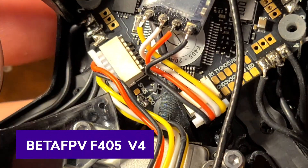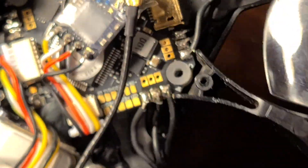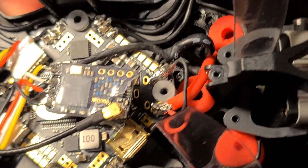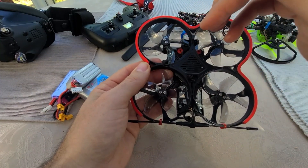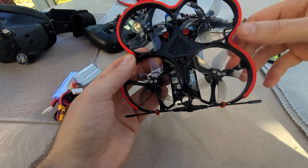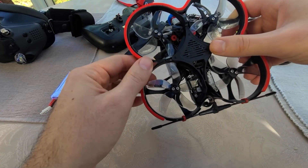This is I think a V4. The main reason I like the flight controller is it has plug-and-play for both the receiver and the DJI system. So you only have to solder onto the DJI Vista unit and onto the receiver, and then it just plugs right into the flight controller. Super easy, and easy to swap parts from other builds.